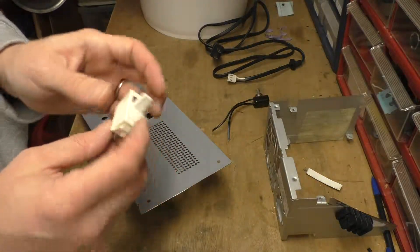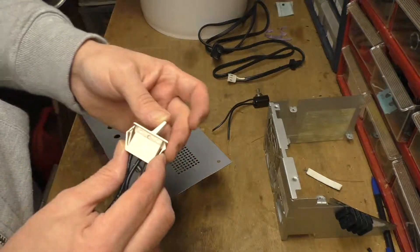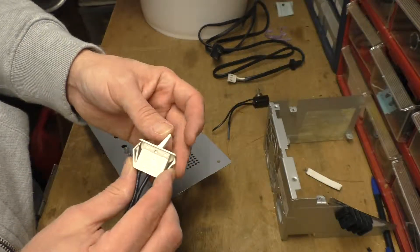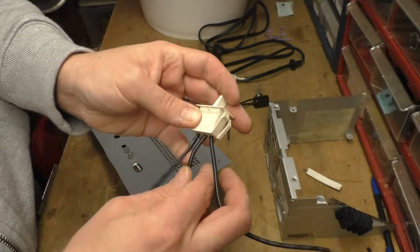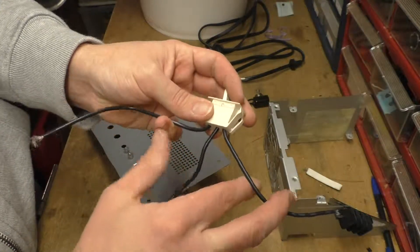So the one that went bad on me I tore apart, and it seems that when you switch this switch back and forth it actually toggles a little slider back and forth between the middle contact and then the end contacts.